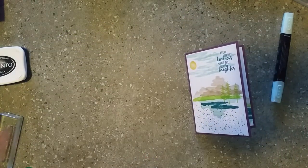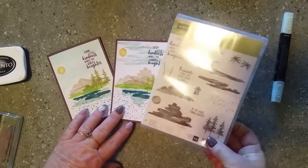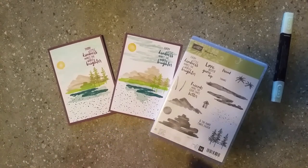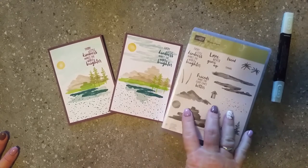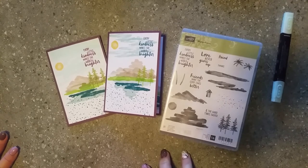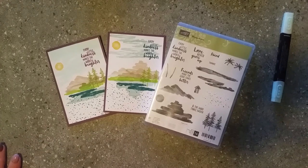There you go - that's a quick, easy, simple card using our Waterfront stamp set. I am doing a card class - it's a prepaid card class. I hold classes in my own home but I'm also happy to do card classes online at the same time, live. I'm doing this card class on the 22nd of January. For the pre-order class it costs $40 to attend, which covers the cost of your stamp set as well as your class fee.